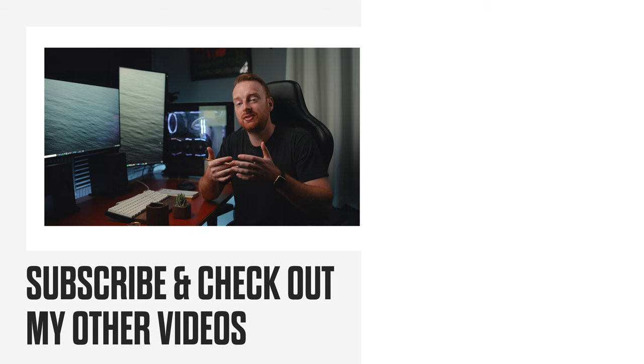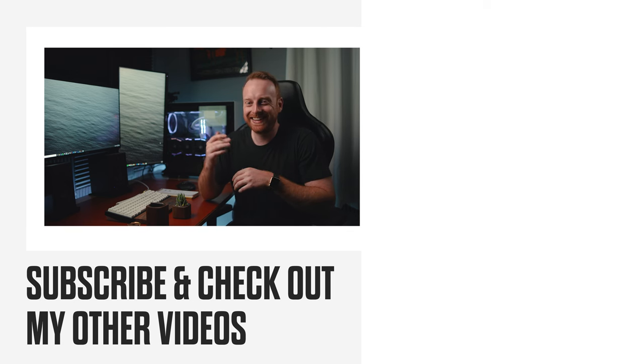If you enjoyed this video, like, subscribe, and check out this video about calibrating your monitor's colors, or check out this video that the algorithm thinks you'll like. Thanks for sticking around to the end, and I'll see you in the next one.